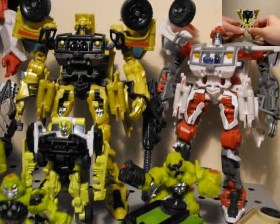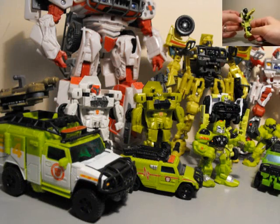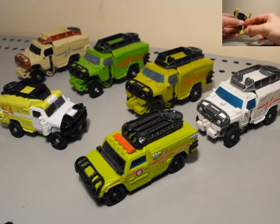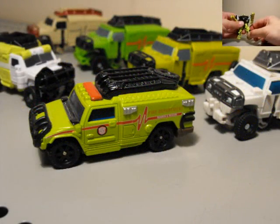This is Seaspray. Thanks for watching my video review on Transformers Dark of the Moon Legion Cyberverse Ratchet. Take care. Leave a comment, give this video a thumbs up if you wish, or share it with your friends on Facebook. Subscribe, leave a video response with anything related to the video.